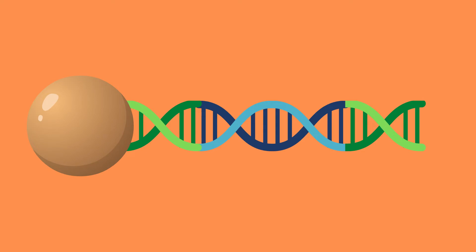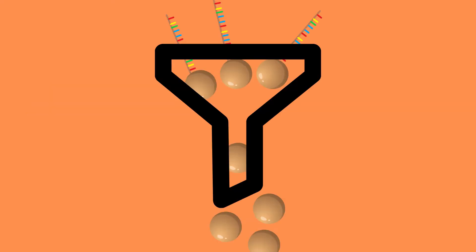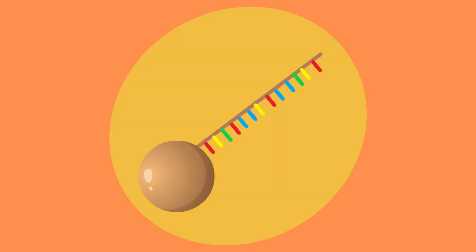Tiny resin beads that contain DNA complementary to the adapters are then added. The double-stranded DNA fragments start to attach to these resin beads with the help of the adapters, and when this happens the double-stranded DNA is broken up into single-stranded DNA. This is followed by a filtration step where any unbound beads or beads containing more than one type of DNA are removed.